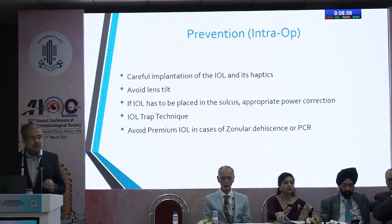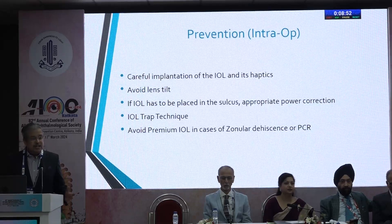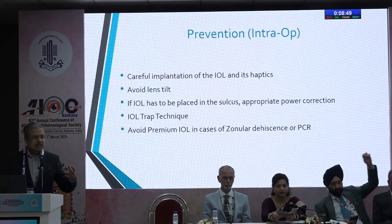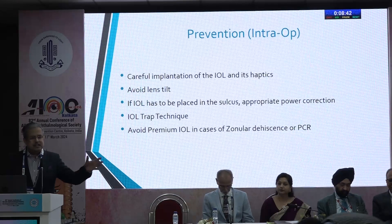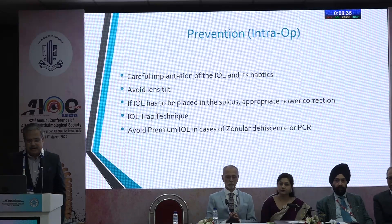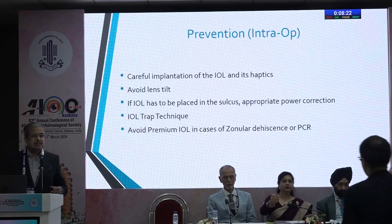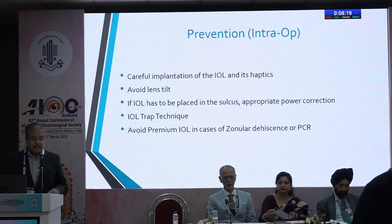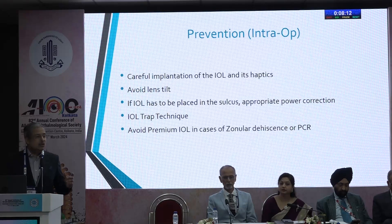Preventing it intraoperatively: carefully implant the IOL with its haptics both within the bag. Avoid a lens tilt. When the pupil has come down and one haptic is in, always use a hook to make sure the second haptic is also in the bag. If the IOL is placed in the sulcus, make an adequate power compensation — reduce by about half a diopter. The IOL trap technique is a good technique where you put a three-piece lens in the sulcus and capture the optic within the bag; there you don't need to alter the power. Avoid premium lenses when there has been zonular dehiscence or posterior capsular rupture.